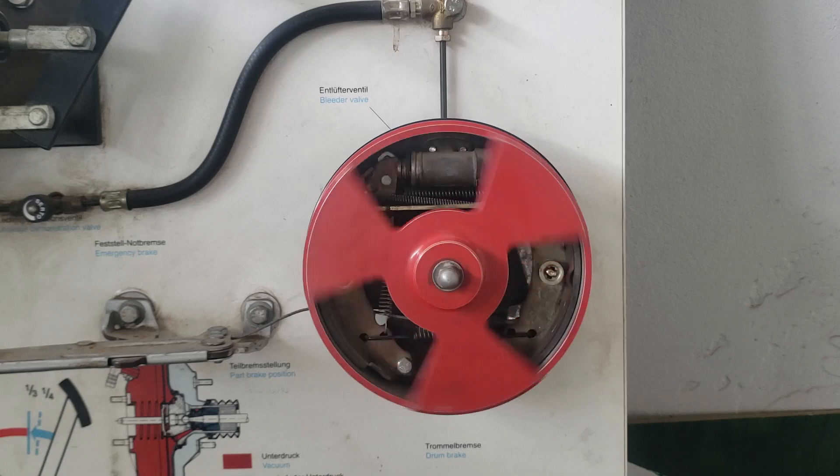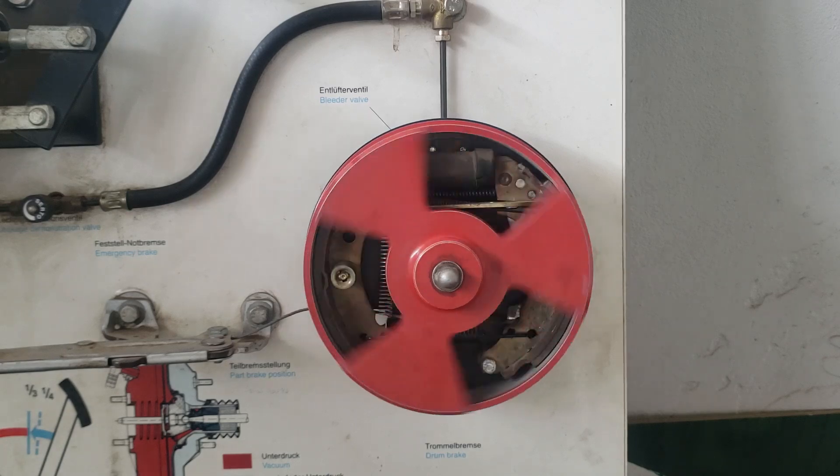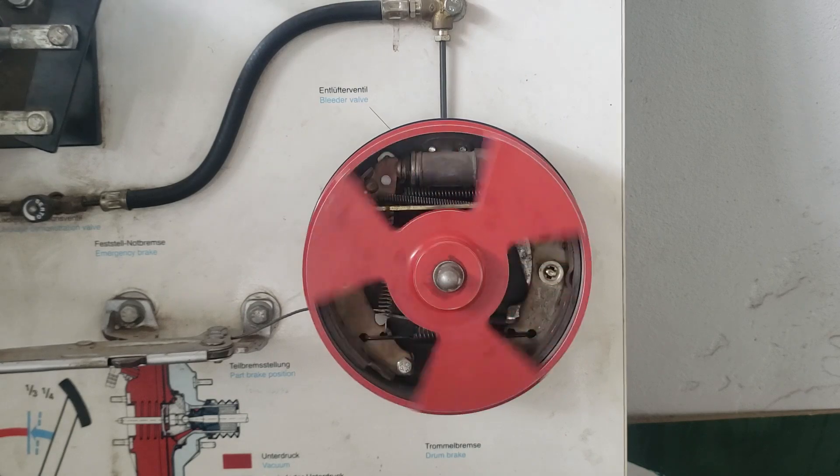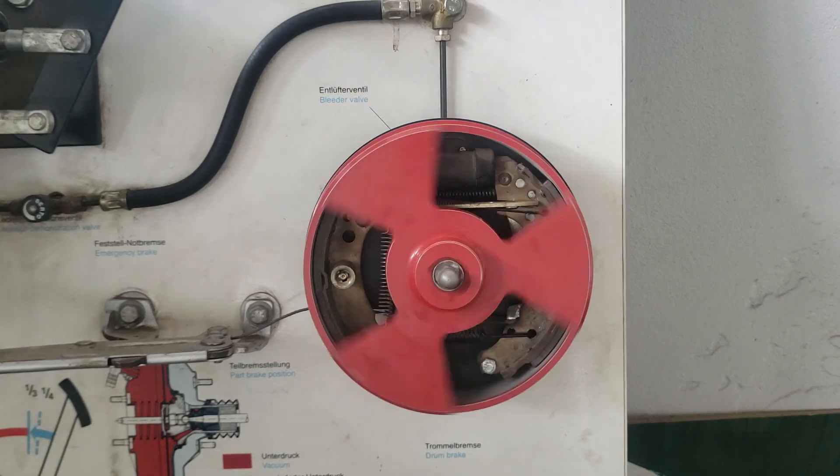Once the brake pedal is released, the hydraulic pressure reduces, allowing the brake shoes to retract and release from the drum, preparing for the next braking action.